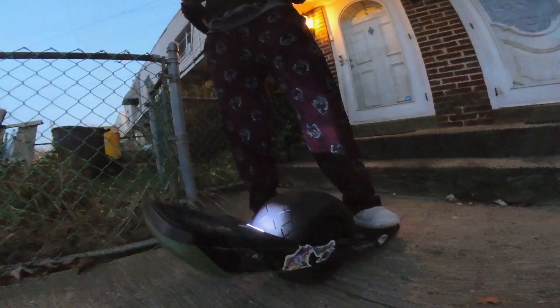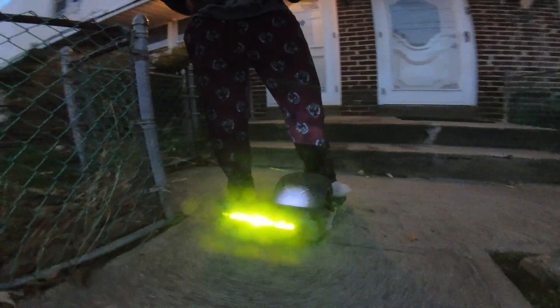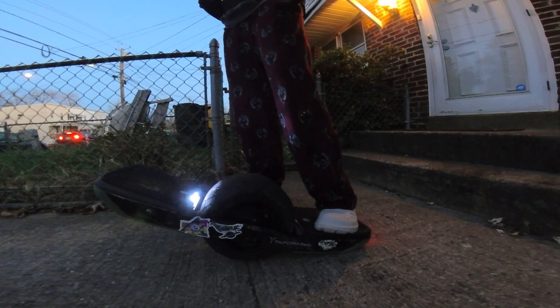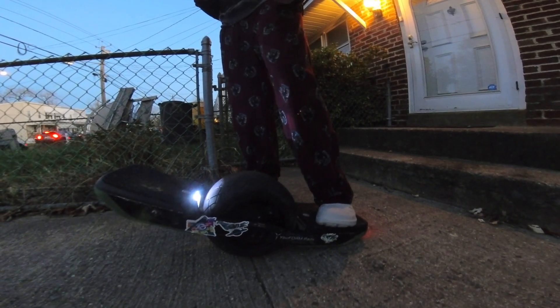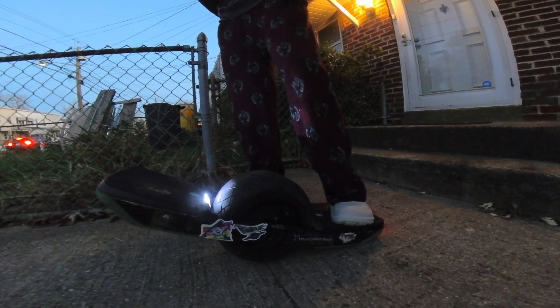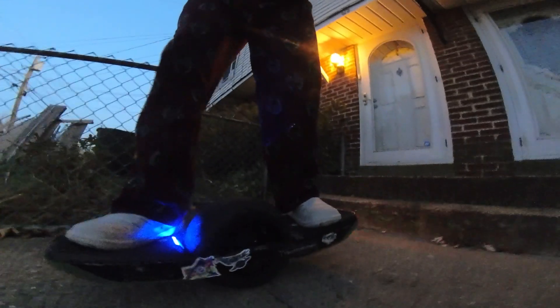Alright, so here we are — just installed the rails and we haven't touched any of the settings when it comes to the leveling of the board. This will be the first view of what it looks like when you just install some Katana rails and don't adjust the level of the nose at all. This is what it would look like.